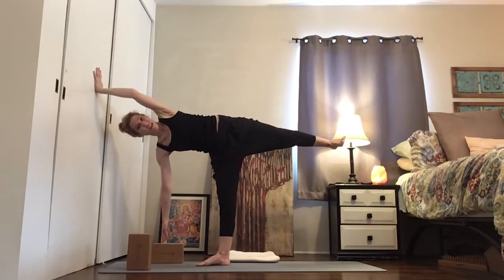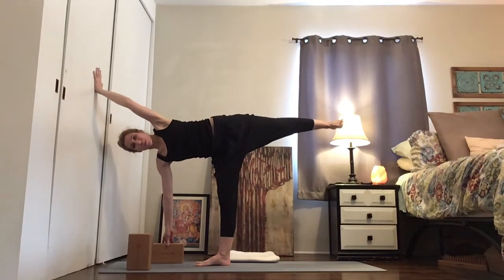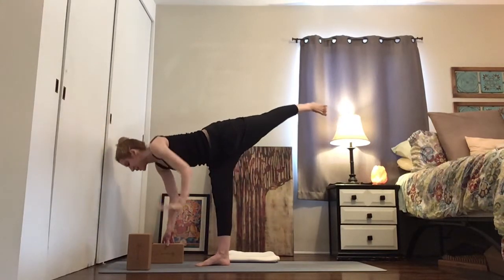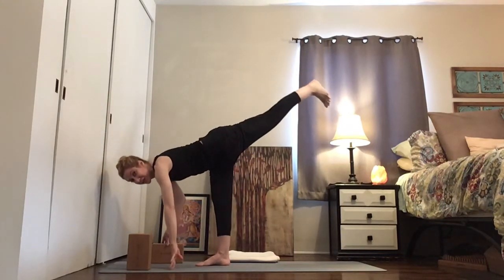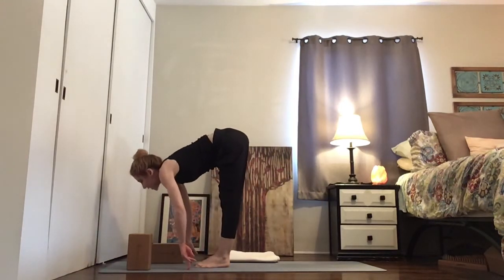If you have a wall, you can push into it — feels nice. Go ahead and land your left hand. Point your left toes down and land your left foot next to your right foot. Inhale forward, fold in.